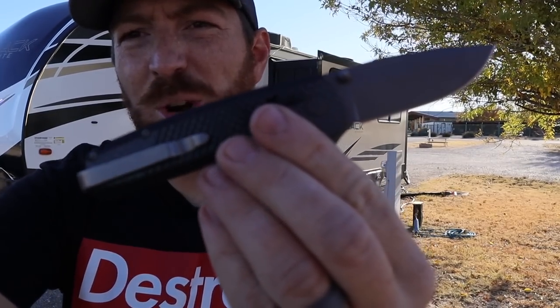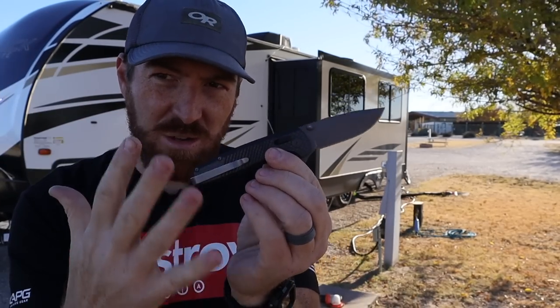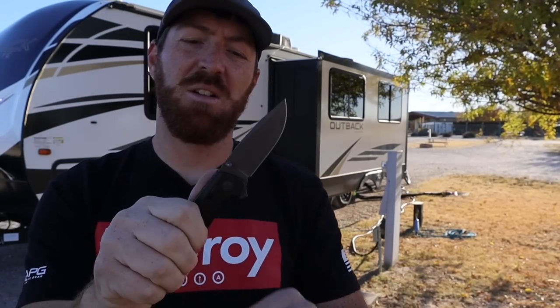They've tweaked some things here that we're going to look at and dive into today and break down not only what this newest version of the SOG Terminus has going on, but also how that transitions throughout the line. Before I do that, I want to give a quick shout out to today's sponsor, which is LA Police Gear. They hooked me up with this blade so I could test it and review it.